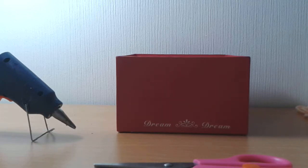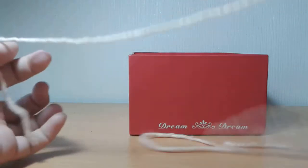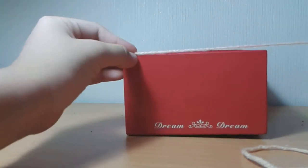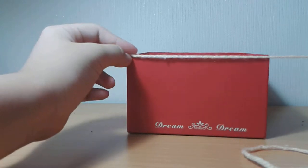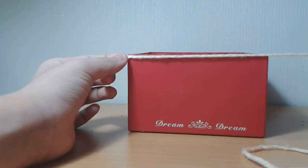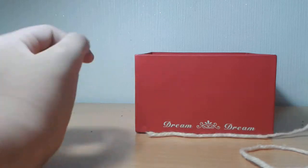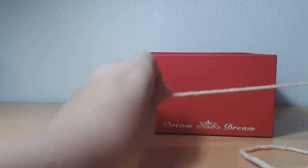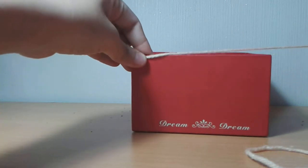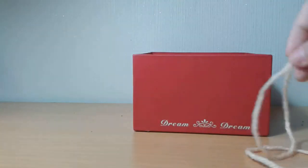And let's get started. So I cut a piece of yarn which I think would go around the box twice. You're going to start and glue at this corner, and then just put it there. Be careful, it might be a little hot. Sorry if I'm talking in a low voice because I had a cold a few days ago and I'm still having it now.